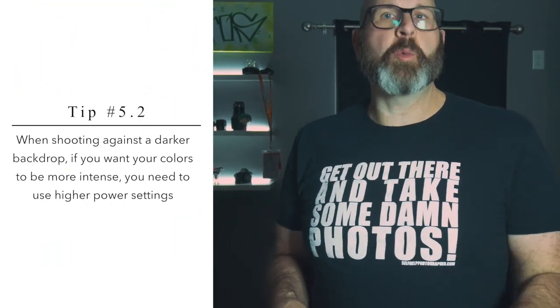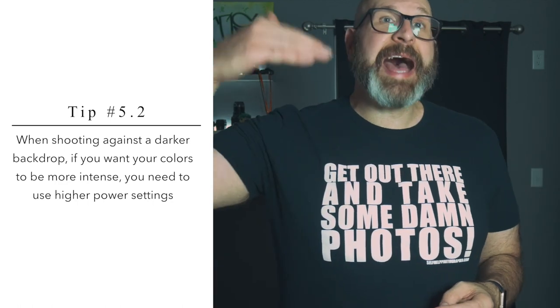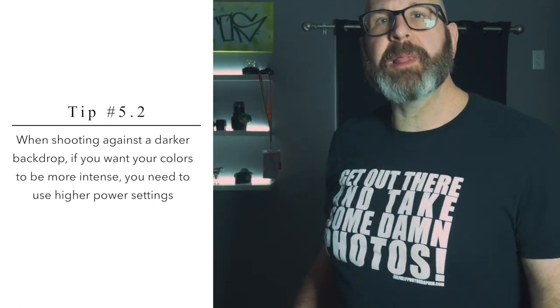Next, this image — the only thing I changed here was the backdrop. The flash is still at camera left at one-quarter power, but now it's shooting against a black backdrop. Here, the most intense colors are at camera left, which is the brightest point in the image. The further you move away from that point, the darker the color gets until eventually it goes entirely black. On a dark surface, much of the light is absorbed, so at a low power setting so little of that gelled light will be reflected that it just goes completely dark. Against a darker backdrop, if you want your colors to be more intense, you need to use higher power settings to reflect more light off that darker backdrop, increasing the intensity of the color.